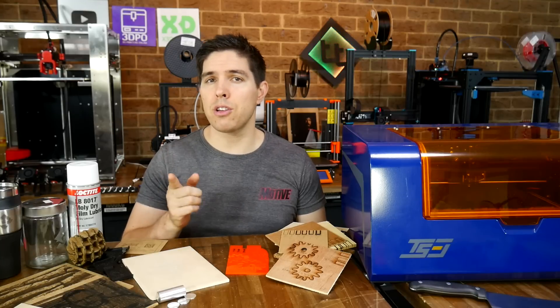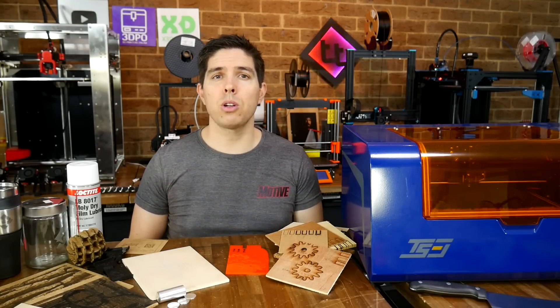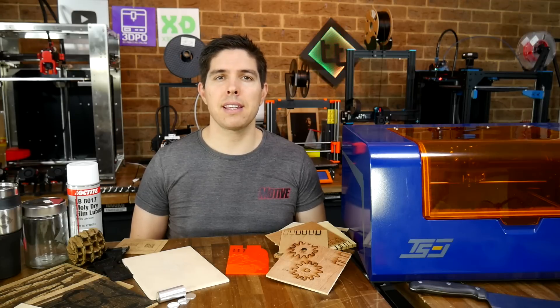That's my opinion, but I'd love to know yours after seeing my experience, so please let me know in the comments section. Thank you so much for watching, and until next time, happy laser engraving.